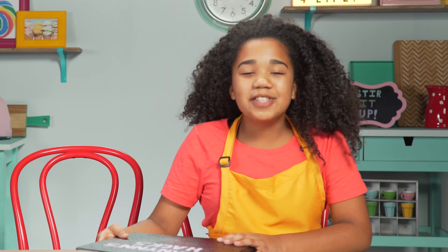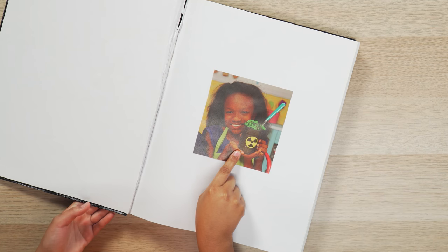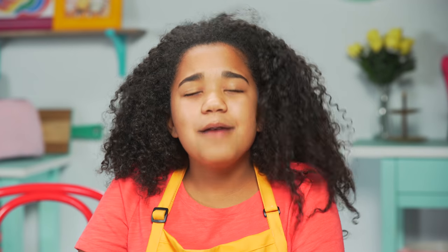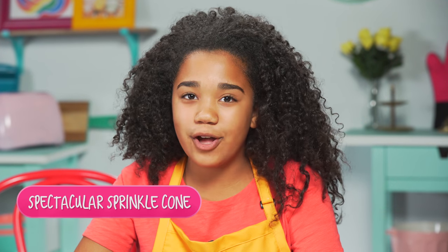Hi there, food hackers. I'm so excited to be here with you. They say a picture is worth 1,000 words, but an Instagram picture is worth 1,000 likes. That's why my very first episode is Instagrammable food hacks. I approach my Instagram in a very specific manner — let's be real, it's all about getting those double taps. And ice cream cones are getting those double taps. Now let's make my first hack: my spectacular sprinkle cone.